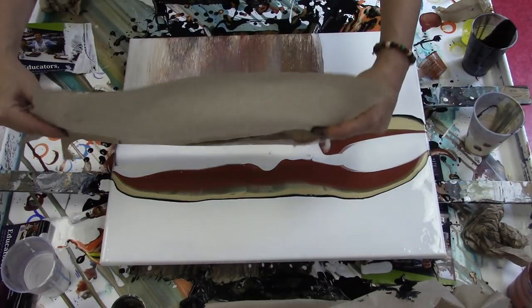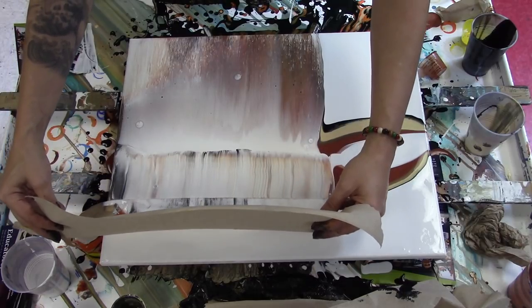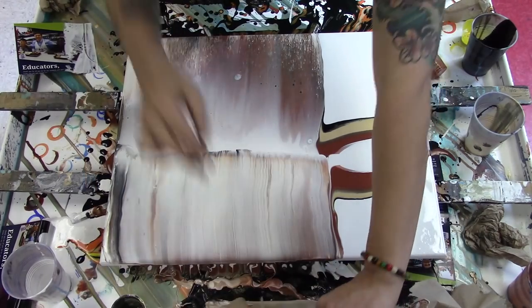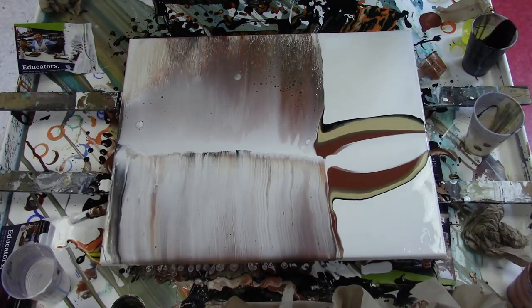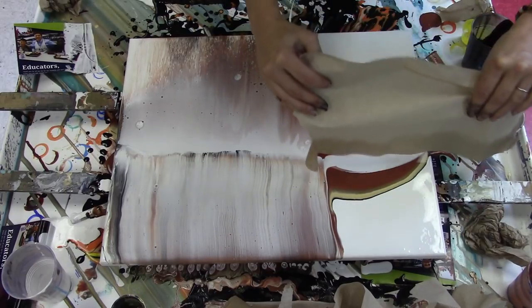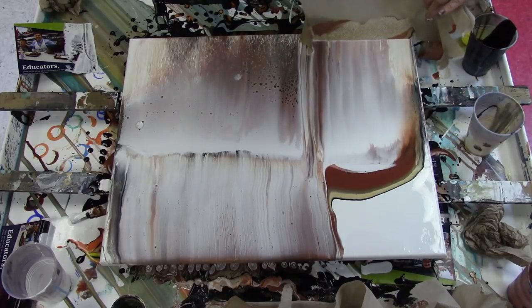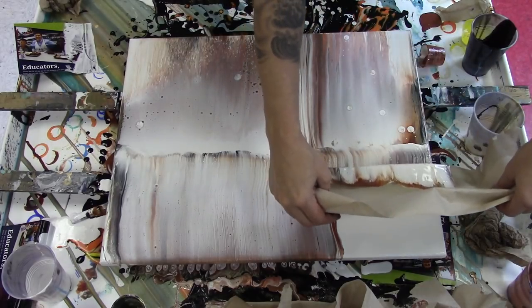I'm going to come back. Watch those drips. Come back and do it the other way slowly. And one more time. That's a mess — maybe it'll do something cool or maybe it'll ruin it. Who knows? We'll see.